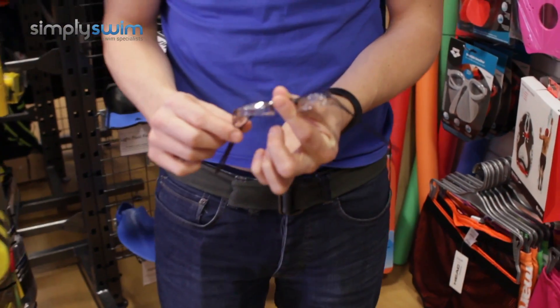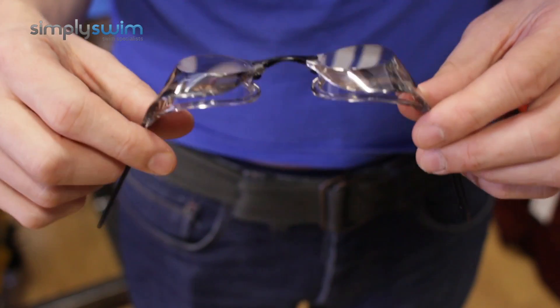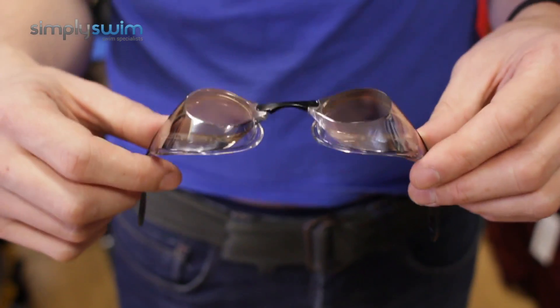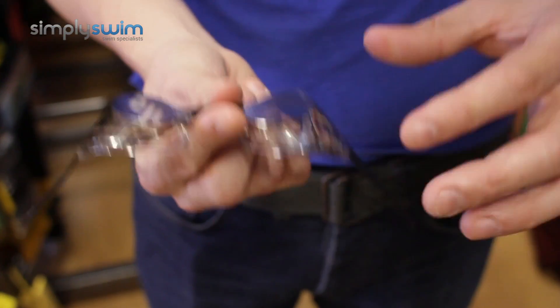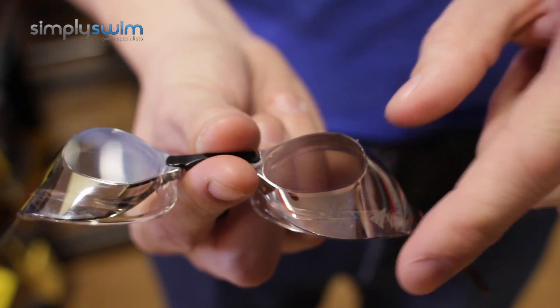Hey guys, welcome to Simply Swim. Today we're taking a look at the Bladeview Zero Mirror goggle. These are a Swedish goggle design and they are all about the streamline. These mirror goggles are ideal for swimming in the pool as well as some outdoor water swimming. They're really about keeping your weight down and keeping your streamline within the pool.